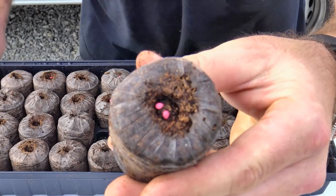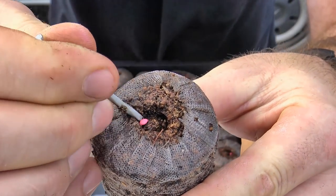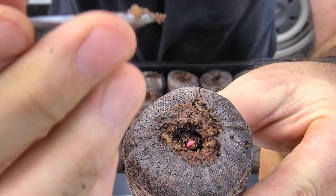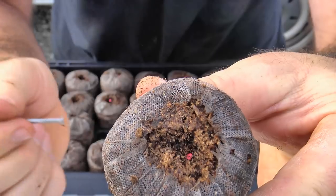Here's one where the seeds didn't fall down — just take your nail and push them down. Use the pointy part of the nail to push the seed in, then use the flat part to pat them in there.